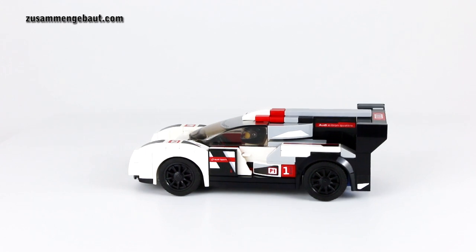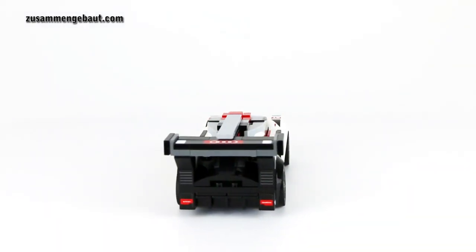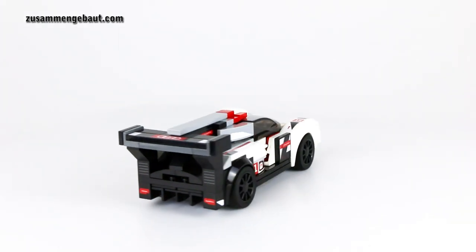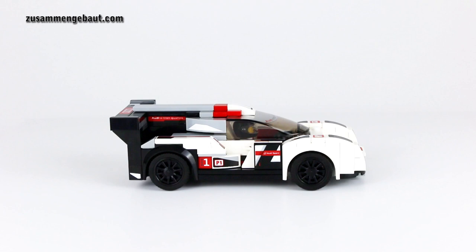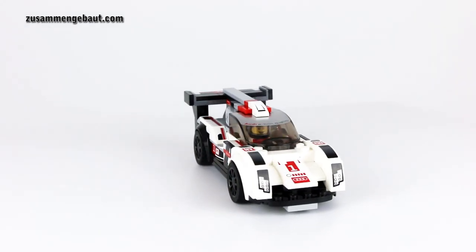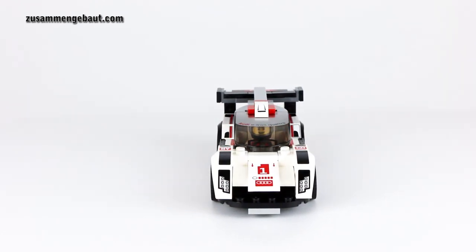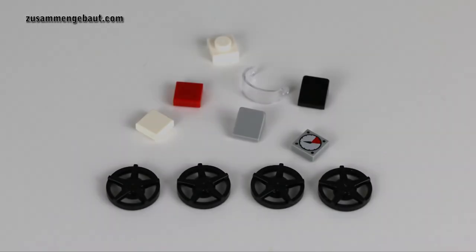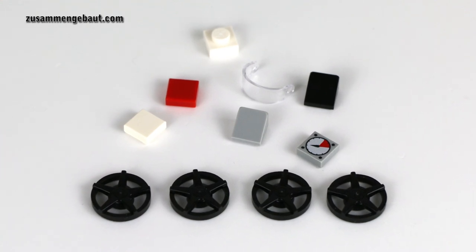And this here is the car. The set comes with 166 pieces and, of course, a lot of stickers. Over 30 stickers are included, so the build is fun, but if you don't like stickers, you really have to be concentrated. The only printed piece here is the cockpit. And these are the extra bricks, the leftovers.